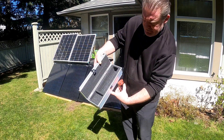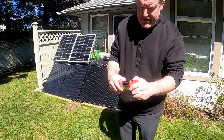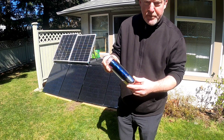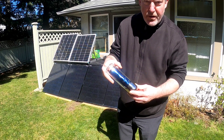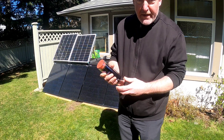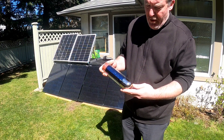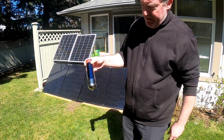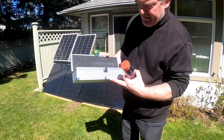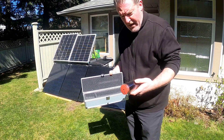They come in a nice aluminum case that has foam padding, but the purpose of these really is to set them out in sunlight and to cook food. The internal temperature will start to increase almost immediately — I can already feel my finger getting warm. You pour in water or put in food items that you want to cook and simply set them out in the sun.